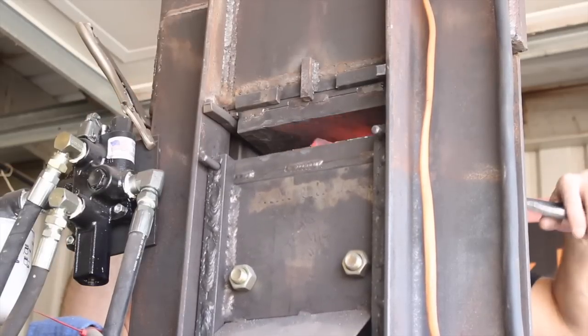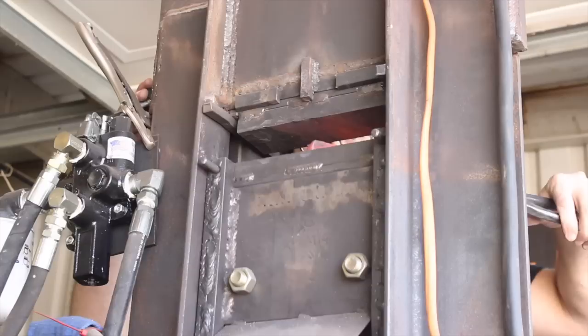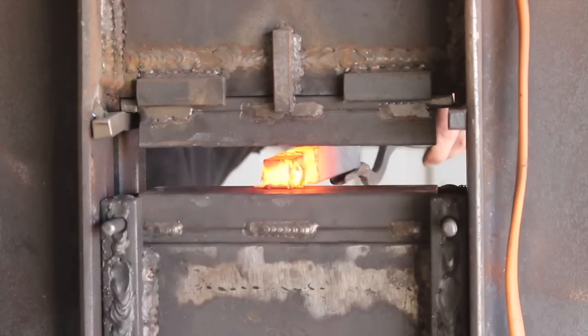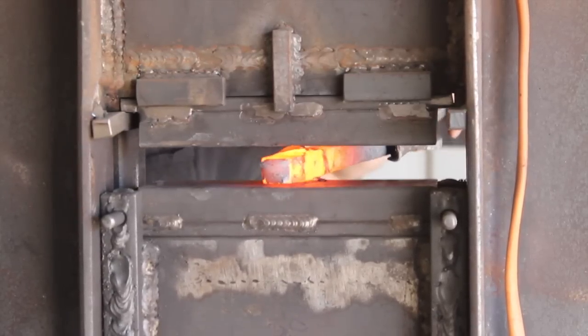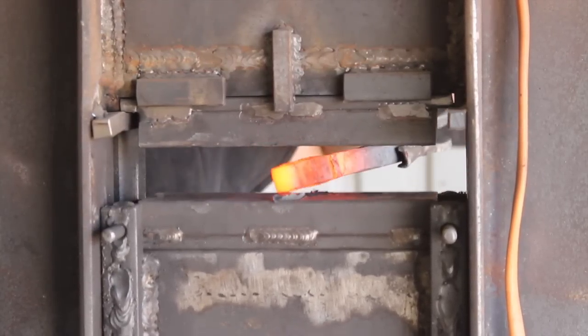This piece here I'm forging down is a bar of pattern welded or Damascus steel that I forged over a year ago. It is a 400 layer twist pattern made from 1084 and 15N20. This is going to be the power core piece in our blade here.